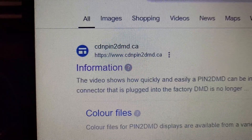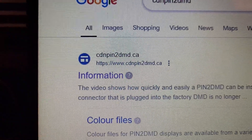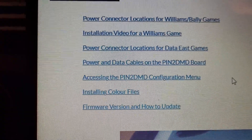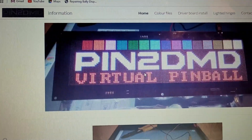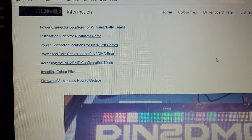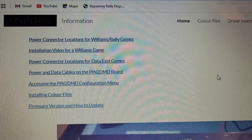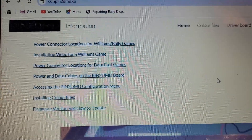Dino Zorbus is basically your Canadian Pin2DMD guy. If you need a Pin2DMD, you want to turn your machine into a colored and awesome setup, you can contact Dino and he'll hook you up. He put me in contact with a fellow named Jean-Philippe, who has colorized maybe 10 machines or something. I reached out to Jean-Philippe and sent him a $35 Canadian donation because he is also in Canada.